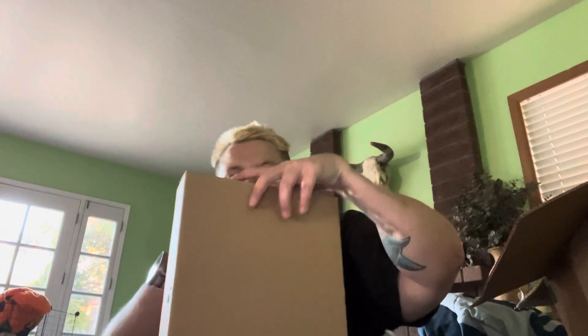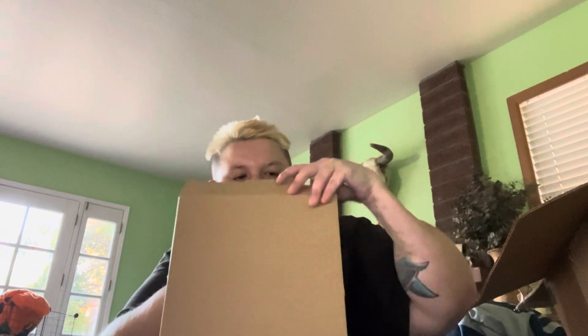All right, and then the next thing that I got is these guys. I'm gonna show you guys right now. If you haven't seen it, you know, go and check it out.